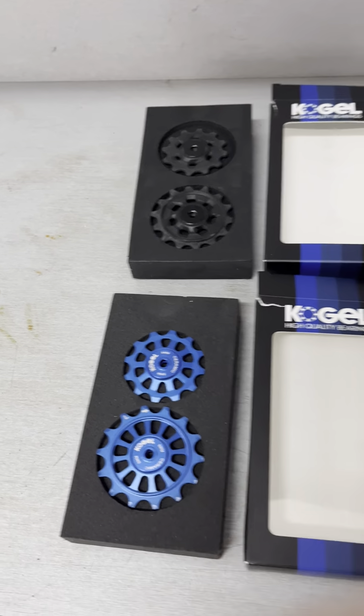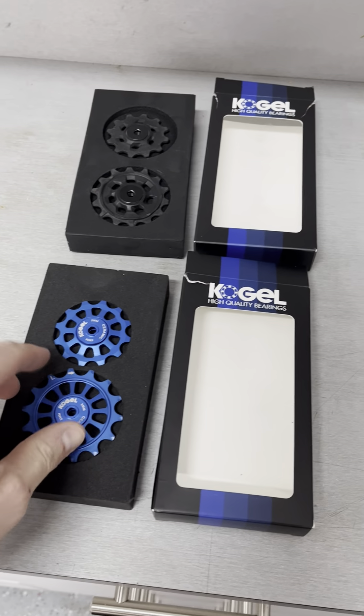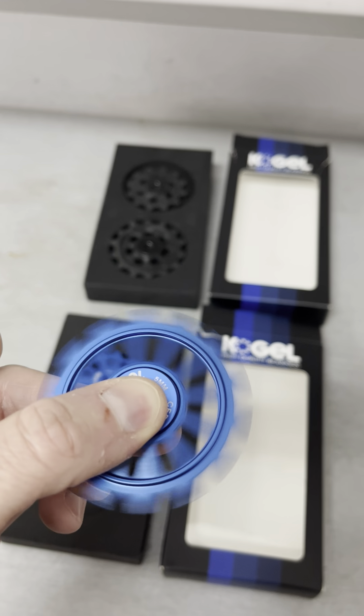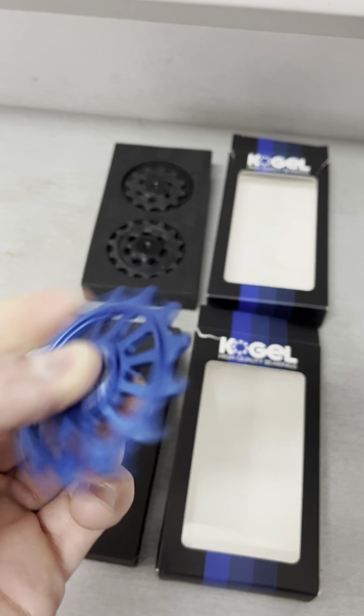Whether it saves watts or not is the great debate, but I think one thing that came out of me using it for the first time was just how smooth pedaling was. Whether you gain a watt or two, it's marginal — I wouldn't even make that the priority reason for getting an oversized or ceramic bearing pulley wheel. But the smoothness of pedaling really is a huge difference. It really is super smooth — it feels like butter when you're riding.